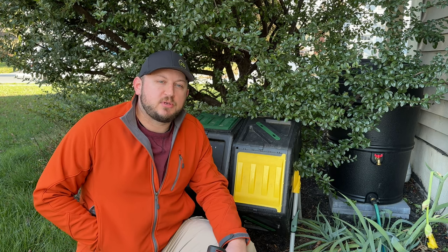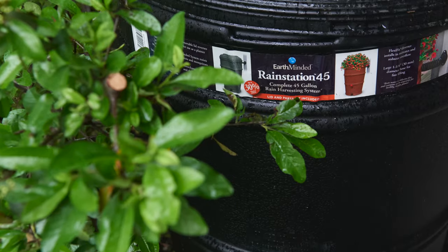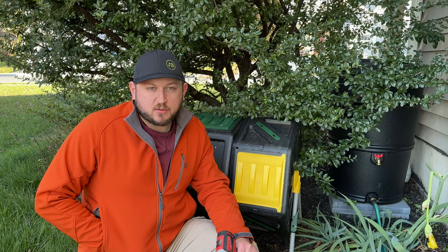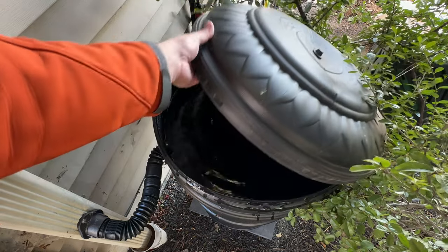Welcome back to the Terrace Garden. It's mid-November here, and I need to winterize my rain barrel before it freezes. I wanted to go through the process and show you what it looks like. If you've never done this before, hopefully this helps you out.